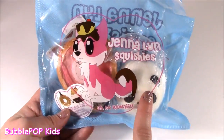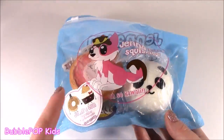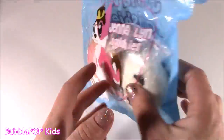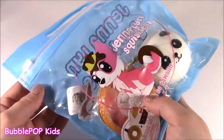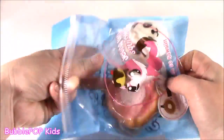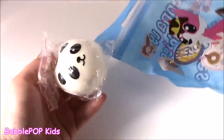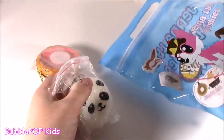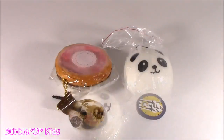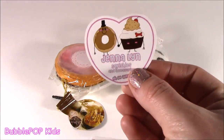One thing I noticed about this Jenna Lynn squishy company — I've ordered a couple from there before, and it comes in this super adorable little storage bag with, like, a little Ziploc. Cute little picture on there. Let's see what's inside. Looks like a little pie. Little panda dumpling. And out of that bag, you got some little stickies — super cute ones. This is like a milkshake. This is like a Jenna Lynn squishy sticker.